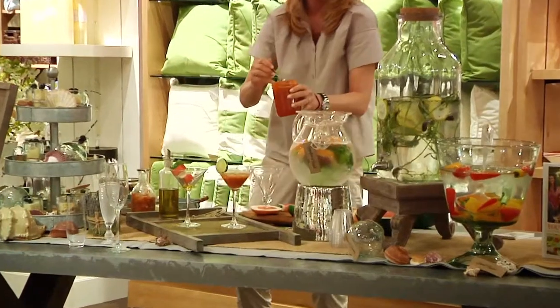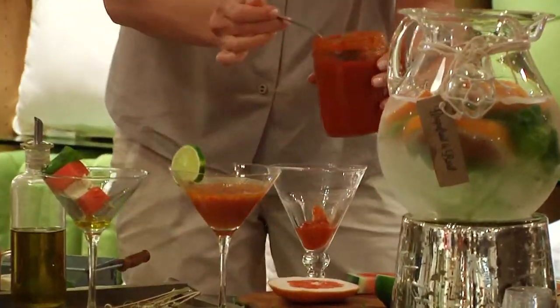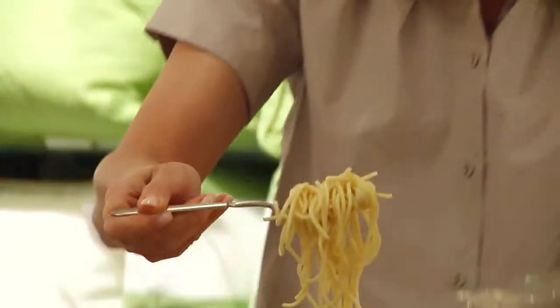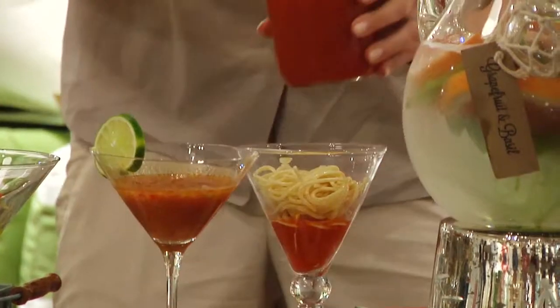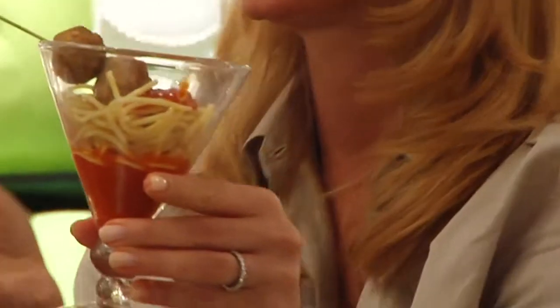So like you would do when you're creating a hot fudge sundae, you put a little dollop of the sauce — spaghetti sauce — at the bottom, and then make your little pasta nest by twisting the pasta around, and then you put your dollop back on top and emulate the olive with the meatballs.